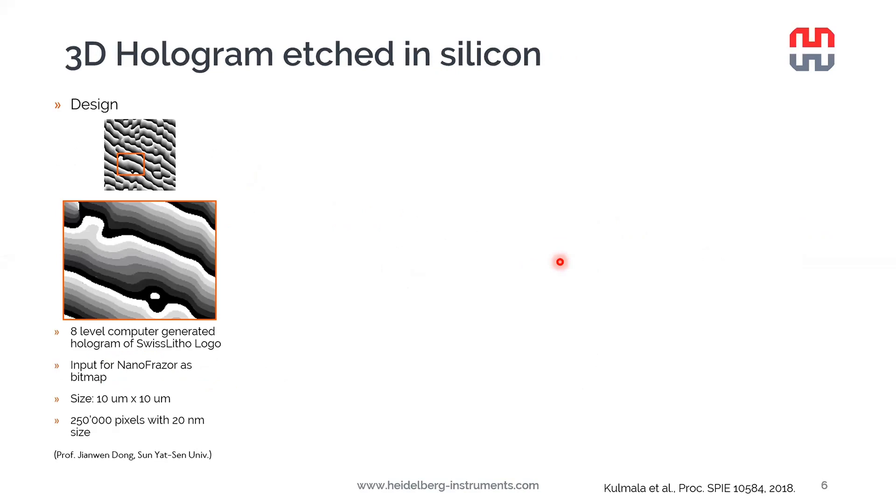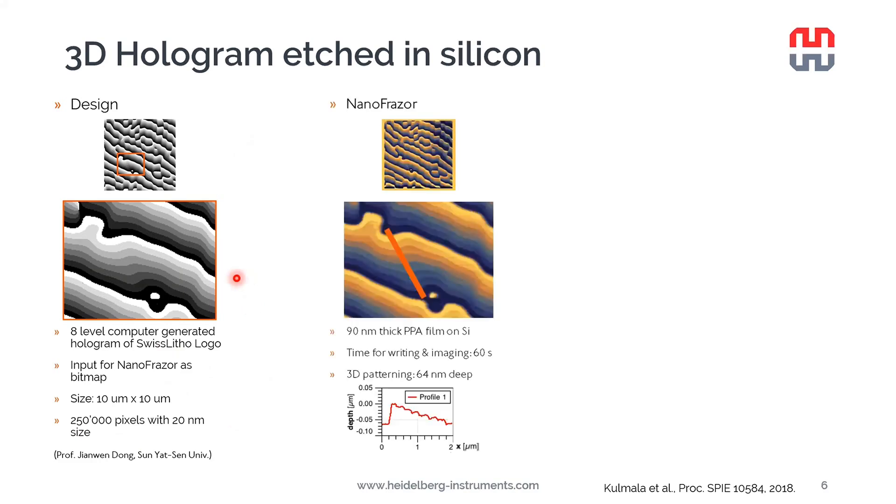Let's look at a couple of examples. Here we have a 3D hologram pattern — an 8-level computer-generated hologram. If you shine a laser on it, it will show the logo of the former Swiss Litho. The total size is 10 by 10 microns with 250,000 pixels. We should acknowledge Professor Dong, who kindly let us use his pattern. The pattern was written into PPA with the NanoFrazor — it took one minute to write and also to acquire the image. Each of the 8 levels were 8 nm deep within the PPA, and the total thickness of the PPA was 19 nm.